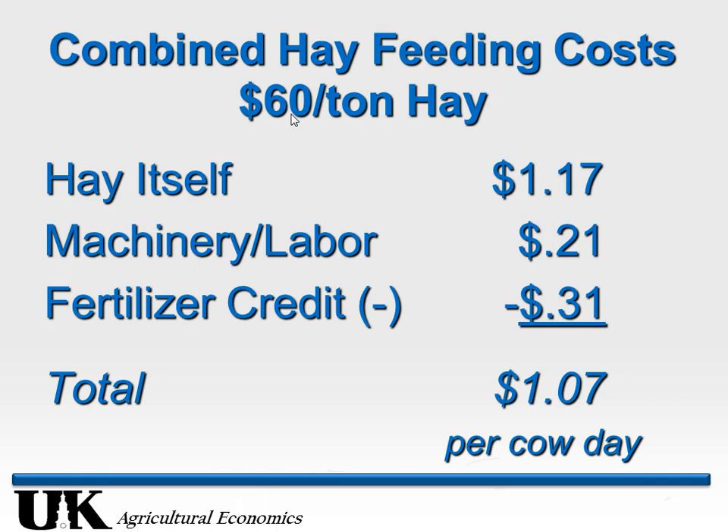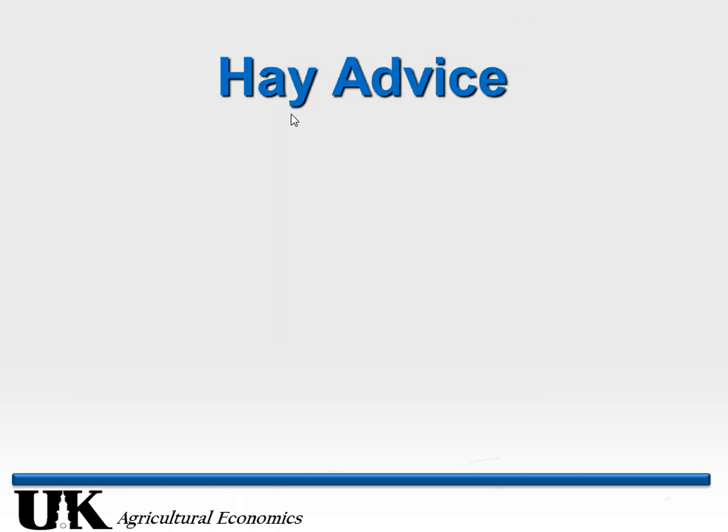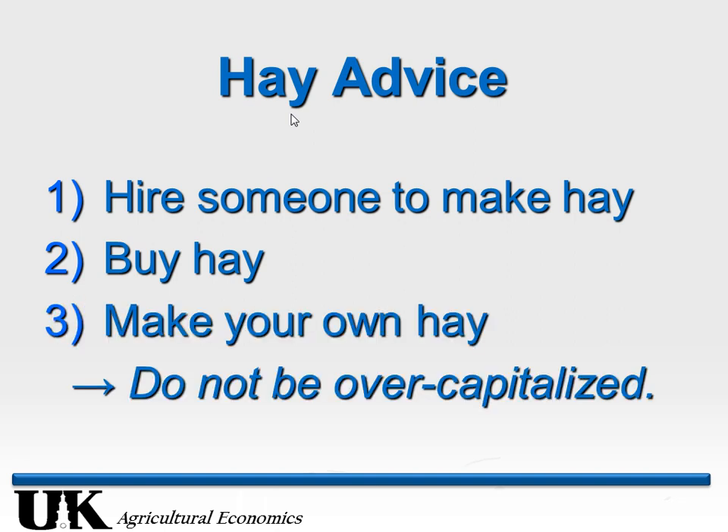Summary on hay: I'm not saying this is typical, but hay bought at $60 a ton means someone is selling it under the cost of production. Long-term, hay should not be valued at $60 a ton — but if it's available, why not take advantage of it? My basic advice: if you can, hire someone to make hay on your farm, hopefully with the one-cut system so you can pasture afterwards. Number two: buy your hay if it's at $60, $70, $80 a ton and you can't produce it for that. Last resort: make it yourself — but don't be overcapitalized for your situation.